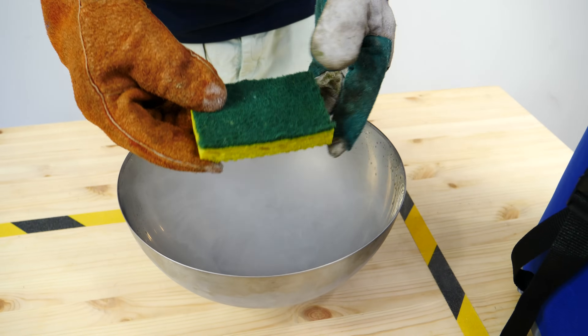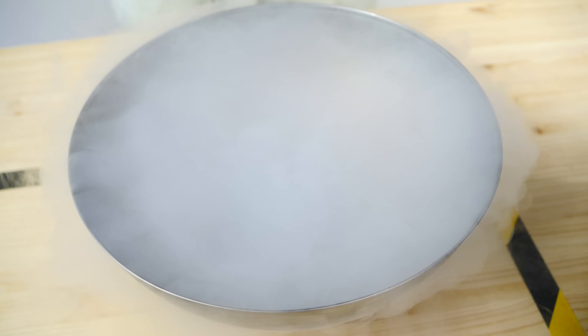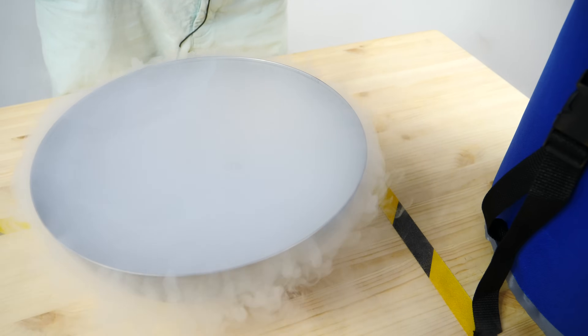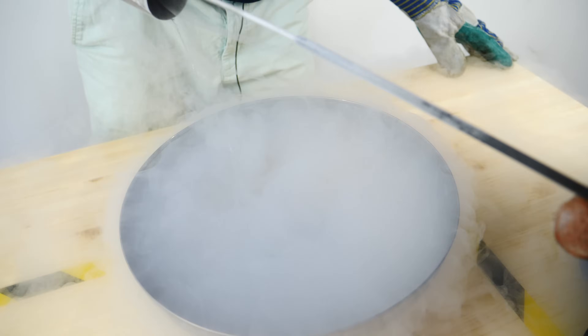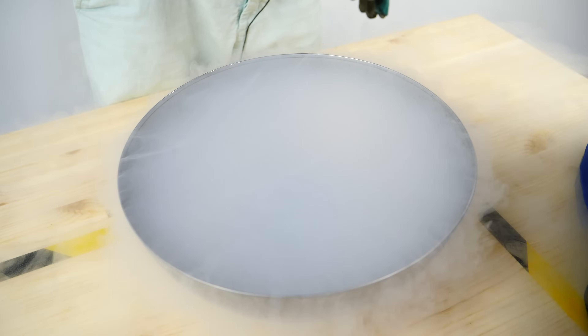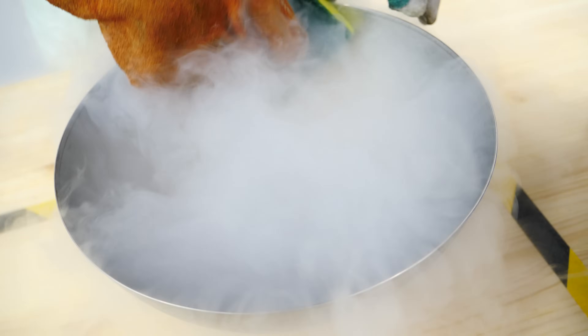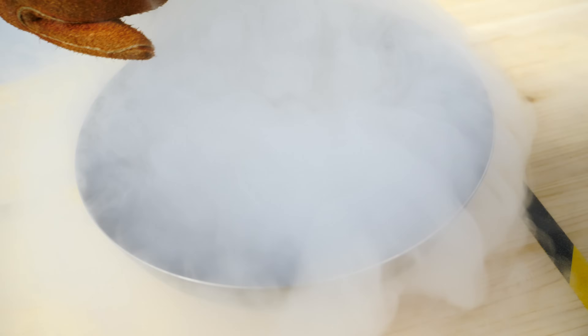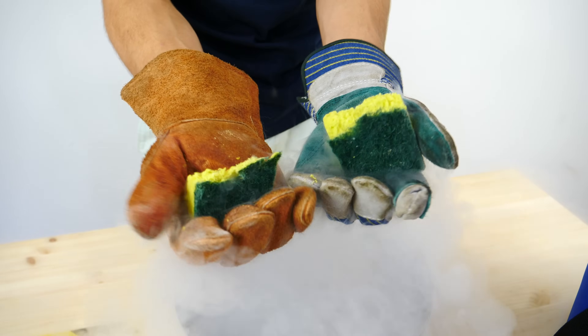Let's start with a quick example using a sponge. I'll throw it into some liquid nitrogen — this is the go-to example because it shows you something malleable being heavily affected. It goes completely hard and just breaks apart.